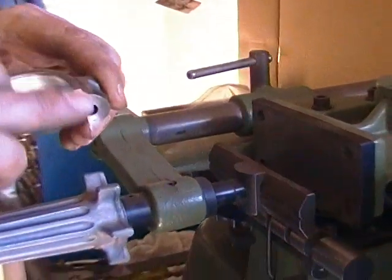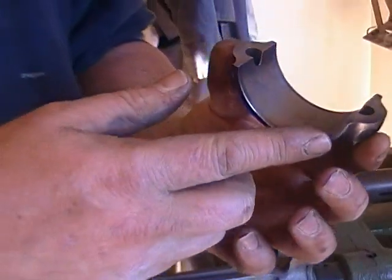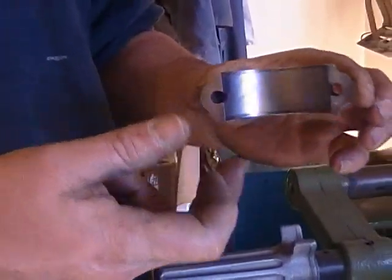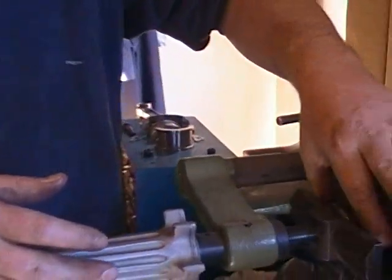One thing that's critical is that this surface is absolutely free of burrs. If there are any burrs or high spots, they've got to be removed with a stone so that the cap is absolutely parallel to its bearing surface.